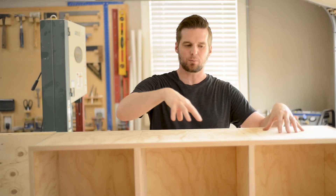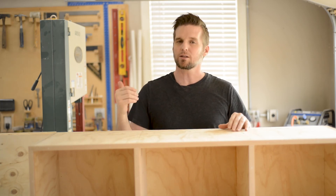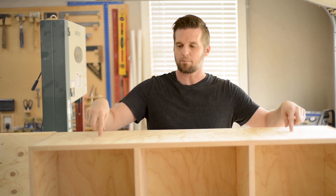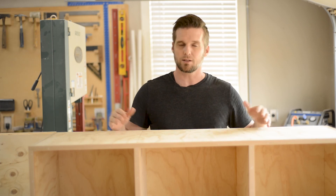To attach the bench top I'm going to drive three screws per section through the cabinet top. Because of the way the top is situated it's going to move with the seasons across its grain, so the middle screw in each section will go straight into the top, but the front and back ones will be in slots so that they can move forward or backwards depending on the season.